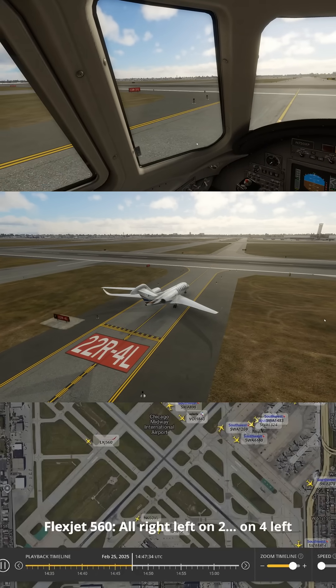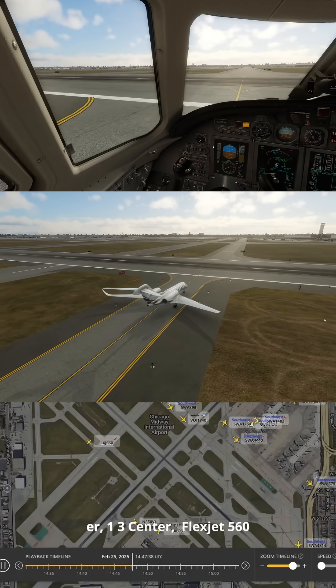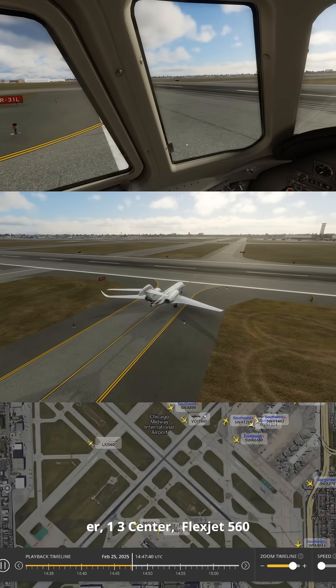Right, left on 4 left, cross 2-2, or 1-3 center, Flexjet 5-6-0.